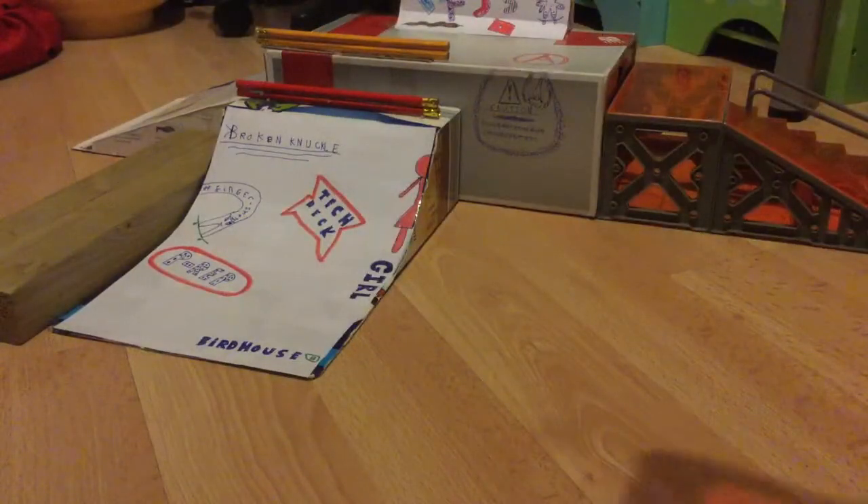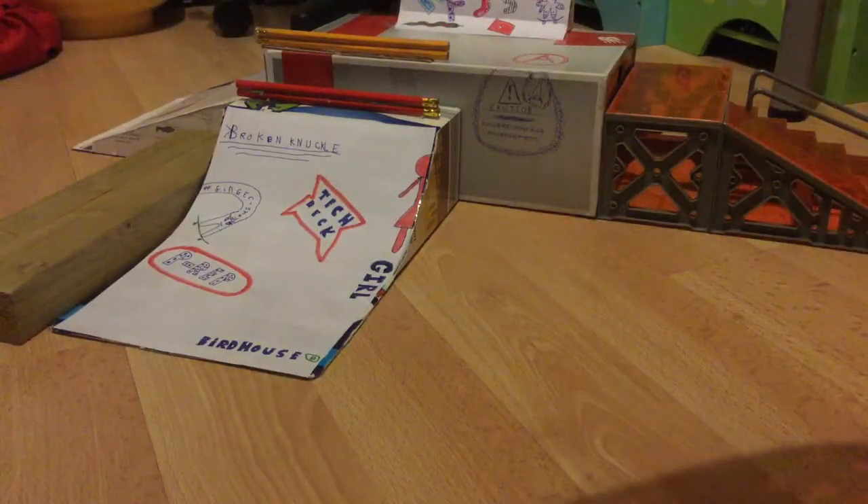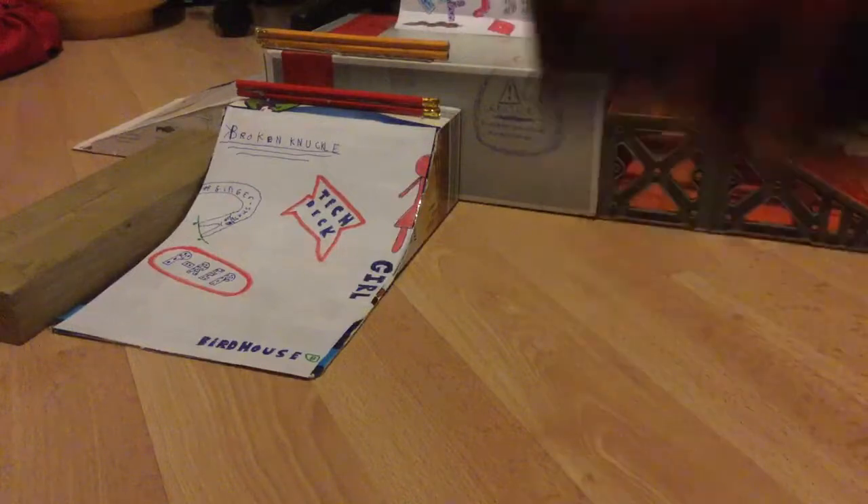The first one I have is the Tony Hawk Circuit Board rolling ramp. It's got the bank and it's got the ramp here. It's all neon orange. It's got some connector pieces. These can't connect to the Tech Deck — they can only connect to the circuit boards provided. It's got some grey coping down there. There's no grinding rail or anything. It's hollow on the inside.